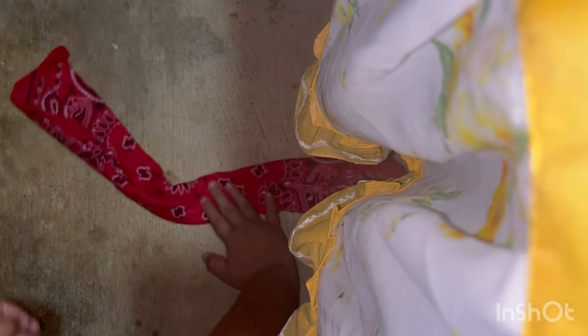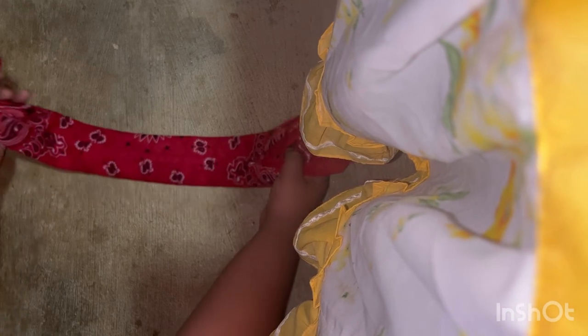Next we're gonna do another triangle — or rectangle — for both sides. I made this really big, so I'll make this one thinner, just like that, for both sides. After that, what you want to do is tie it like you're tying a shoelace — not really too tight.